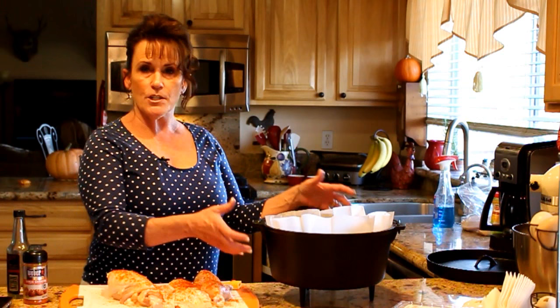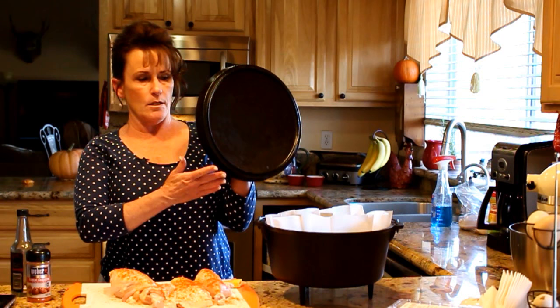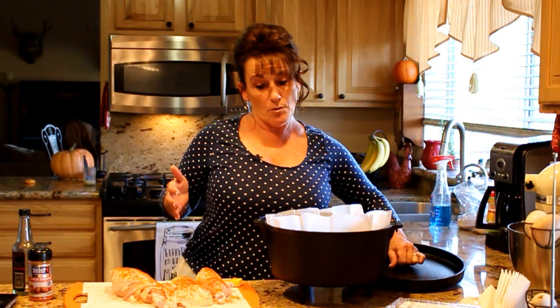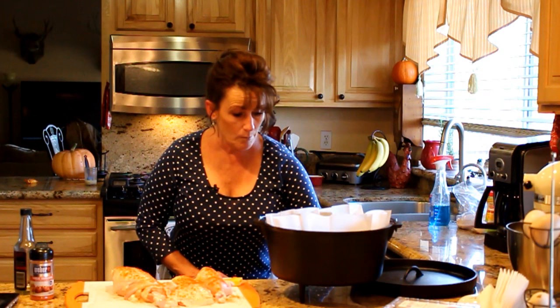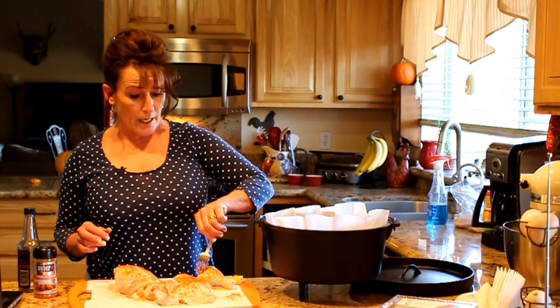The trivet will also help finish the seasoning process on the inside. The lid came out absolutely beautiful — where there was rust, it's now stunning. If you want to see the video on how I did the re-seasoning, leave a comment. Now I'll put my chicken pieces in here and wait until the skin gets crispy. It'll cook pretty quickly in the 375°F oven.